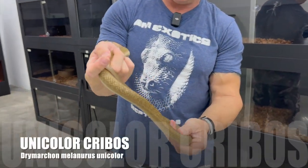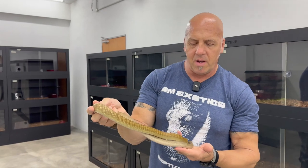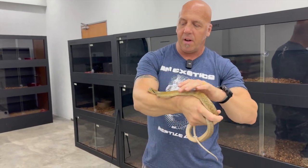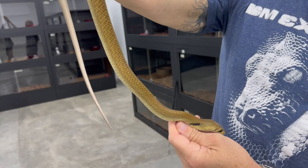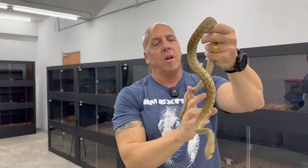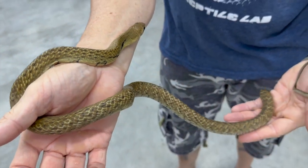We also have a pair of unicolor cribos. This happens to be a female. I think I sent this pair over in 2021 as fresh hatchlings — my worker was the one who got these started. So they are young animals. Here is the unicolor male — kind of interesting, a little bit more mottled pattern. I don't know if it will continue to change, but it certainly might.